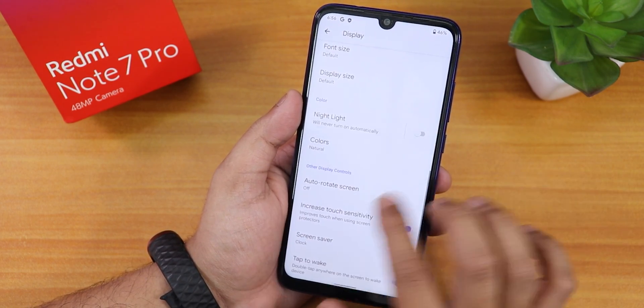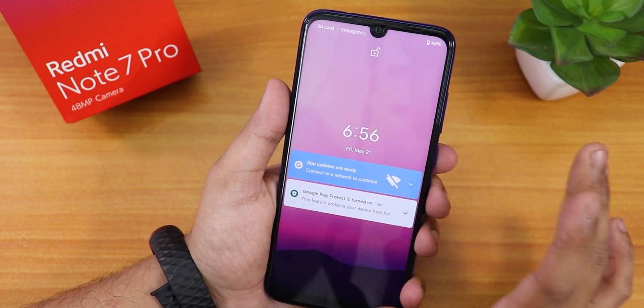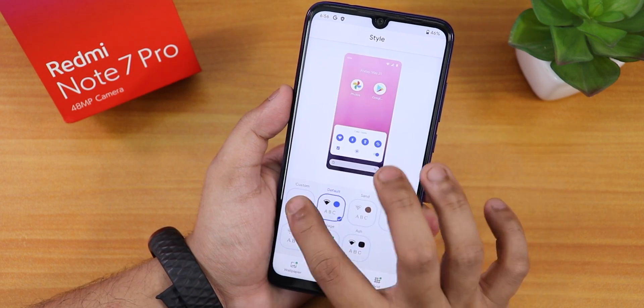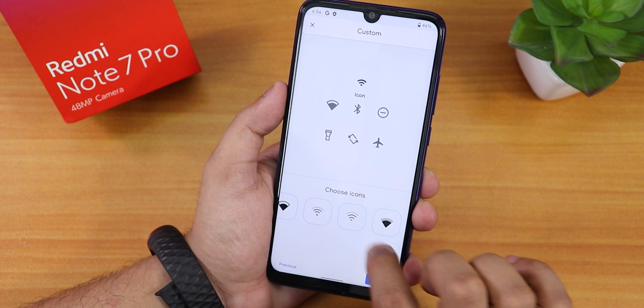We also have double tap to wake. Let's see if it actually works — and yes, double tap to wake is working. In Styles and Wallpapers, we have the theming option with these fonts. Then we have icons and accent colors.